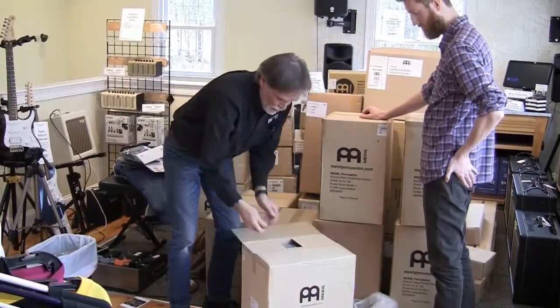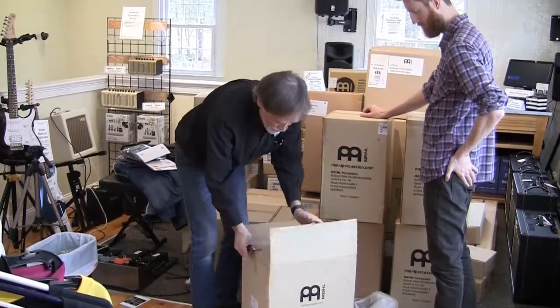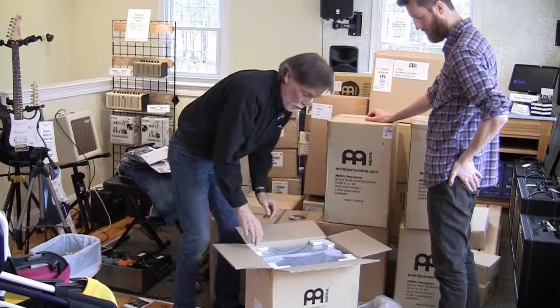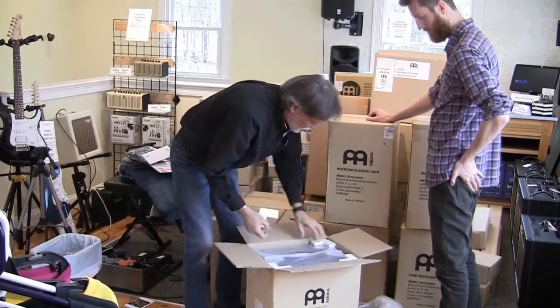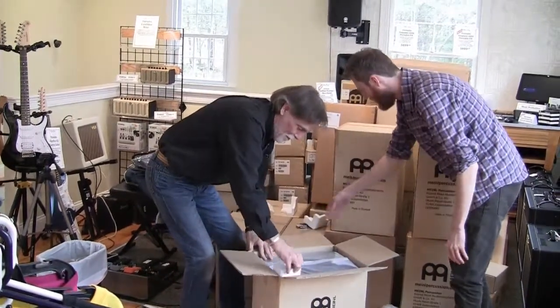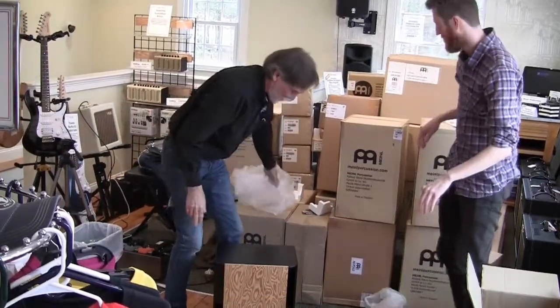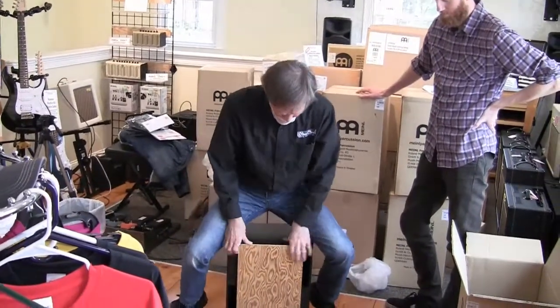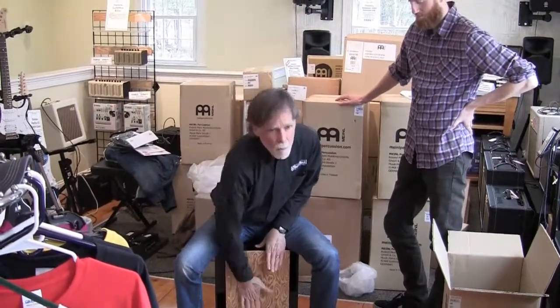So this one, if I got my model numbers right, is a new cajon for Meinl — a subwoofer cajon, which looks to me like it's bigger than the normal cajon. Let's try it out and see if it has a subwoofer sound. I think so. I think we'll keep this one.